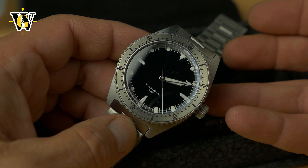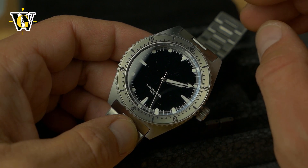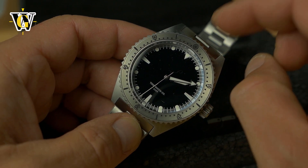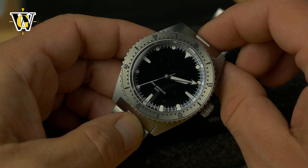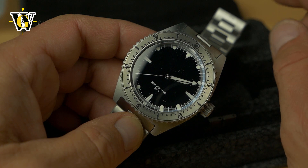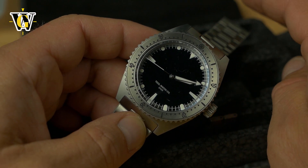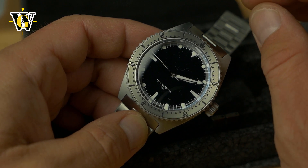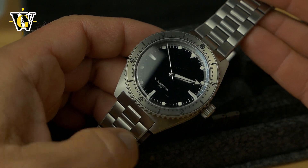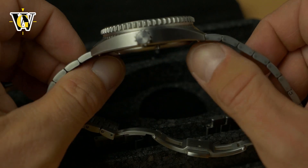If you've ever owned a titanium watch, especially Seiko, they're scratch magnets — they're really soft, they scratch much easier than steel. But this one being hardened, it's about 1,200 Vickers, which is almost twice the hardness of steel, so this one should handle scratches much better. If you're buying a titanium watch, never buy regular titanium — always go for something hardened or coated. Citizen does really good titanium watches, and obviously this should handle scratches well.